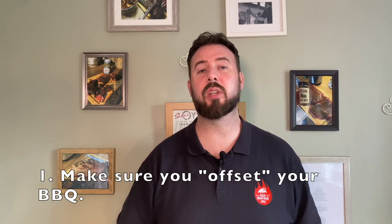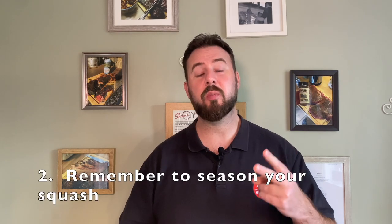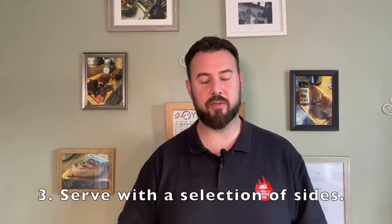Earlier in the video I said I'd give you my three top tips for making this cook a success, so here we go. Number one — and this is really important — make sure you offset your barbecue to make sure that you don't burn the undersides of your squash. Number two, remember to season your squash; this is a great way of getting some additional flavors into the squash while it's cooking. Number three, make sure you serve your squash with a mixture of sides to improve the overall flavor profile of the dish.